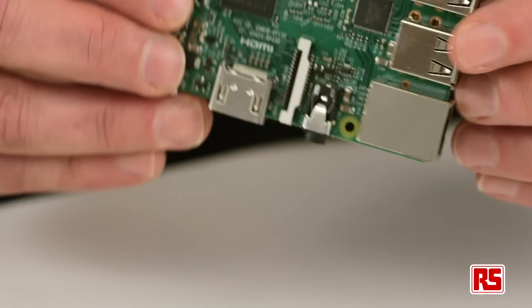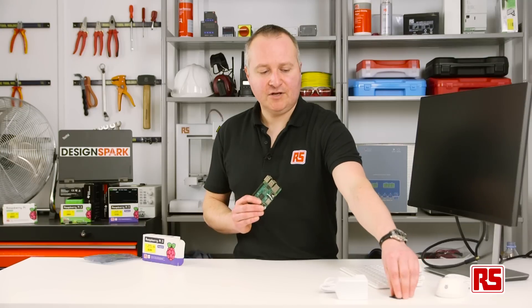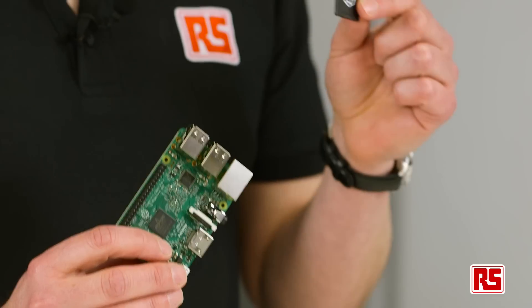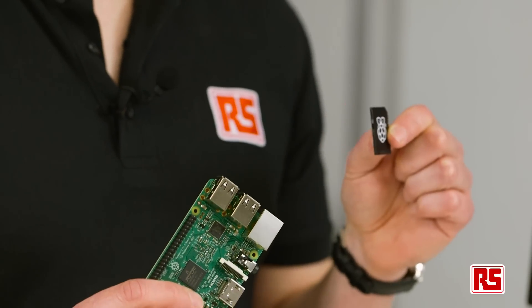So let's take a look at what you need to get up and running. First, let's put in the operating system. You're going to need to download the latest copy of NOOBS either from the Raspberry Pi website or update the one you have already for your Raspberry Pi 2.